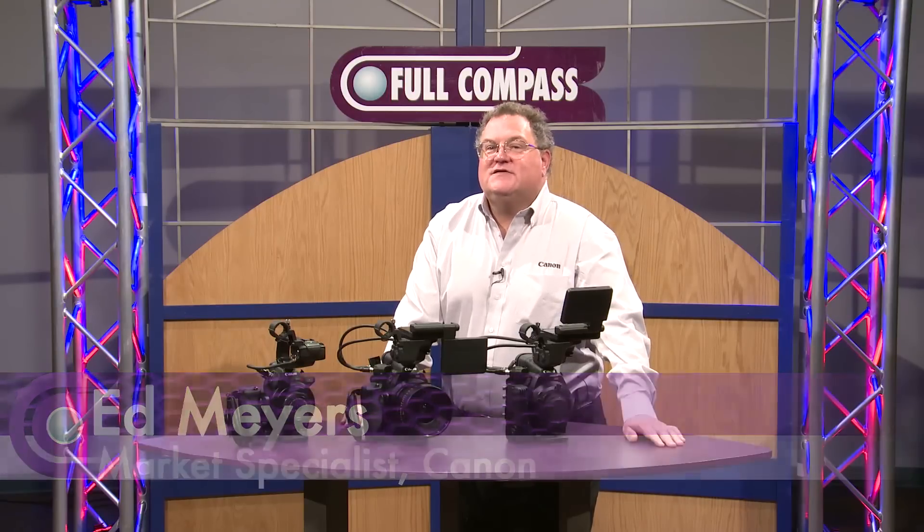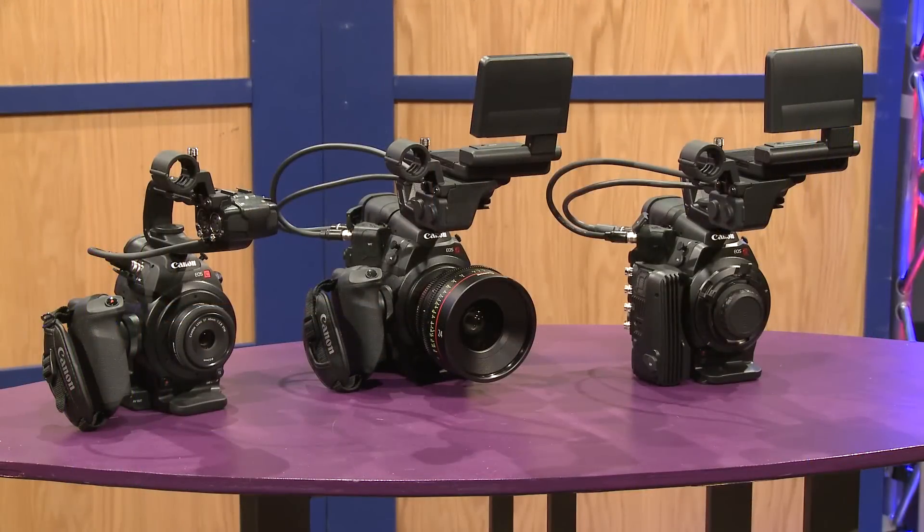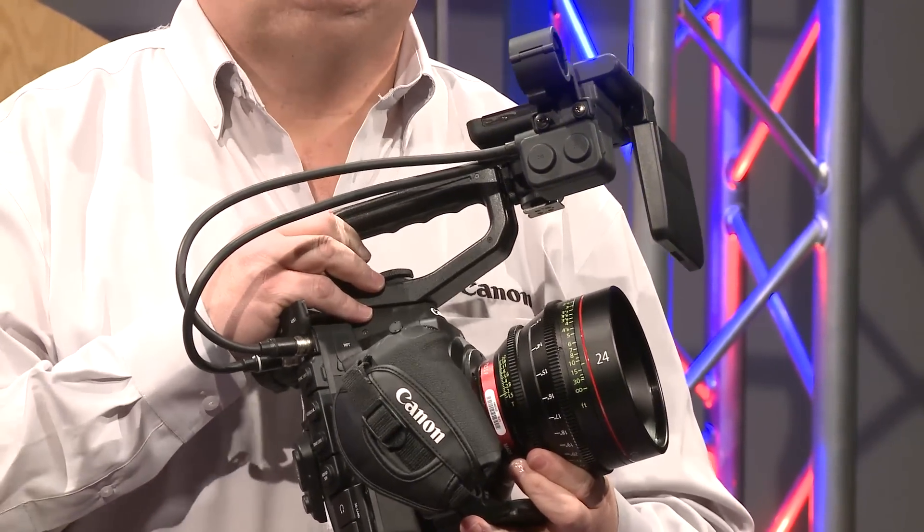Hi, this is Ed Myers with Canon USA. I'm a pro rep for Canon cinema cameras. The first camera we have to display today is the Canon C300 — Canon's first entry into the cinema camera business.